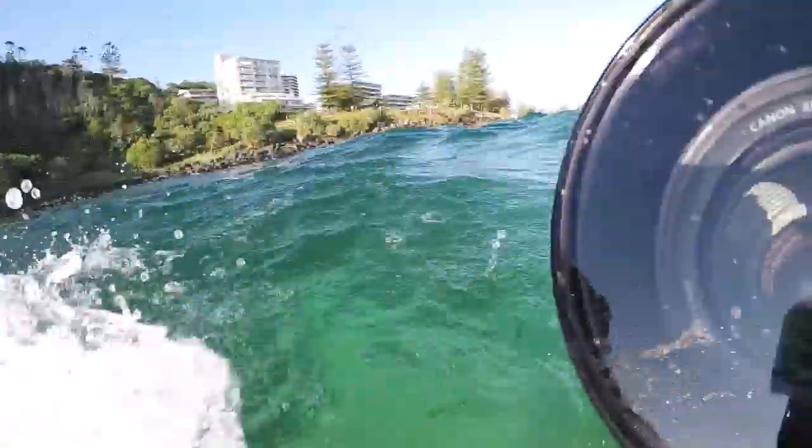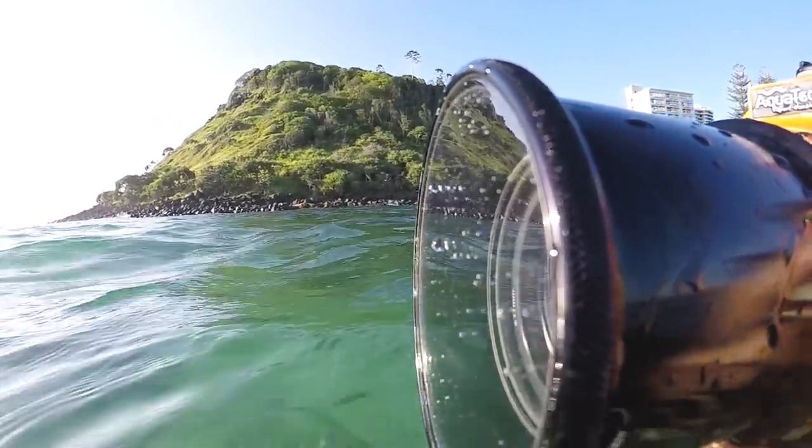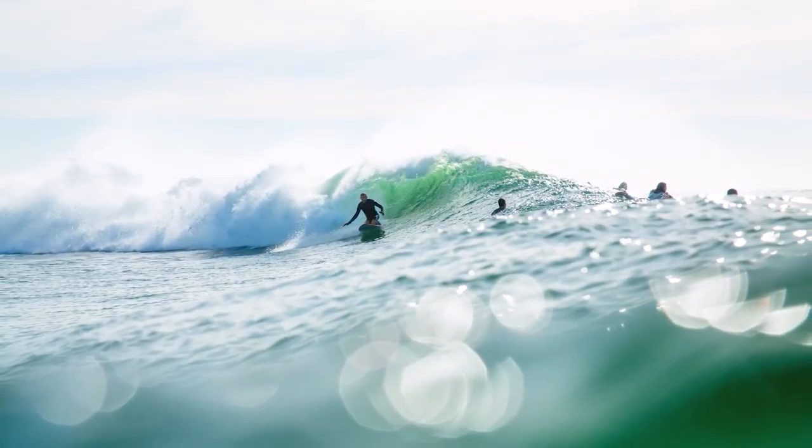The fifth one was water droplets on the lens — it gives you a dreamy feel. I was going to demonstrate that one but the battery died on the Canon, so this is on the GoPro. What I just wanted to say with the fifth surf photography hack is that the water droplets on the lens give you a nice dreamy feel.